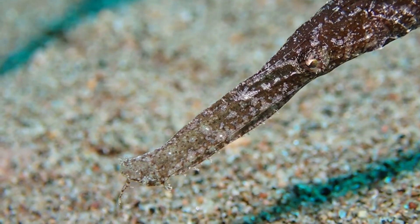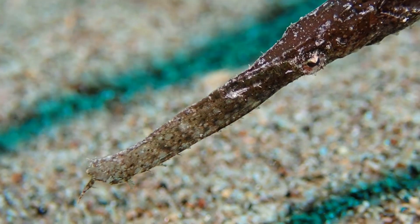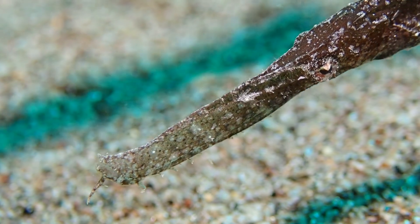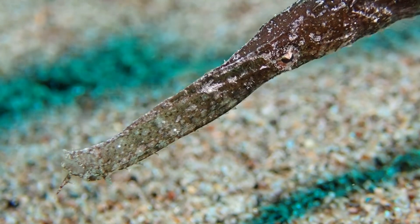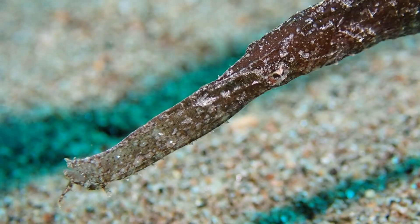Here you can see the jaw and mouth parts of this ghost pipefish, and you can see that they are relatively similar to those of seahorses. I hope this has given you a good impression of what a ghost pipefish is and what they are related to.